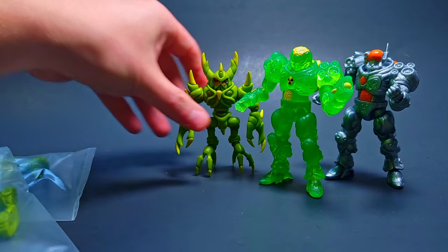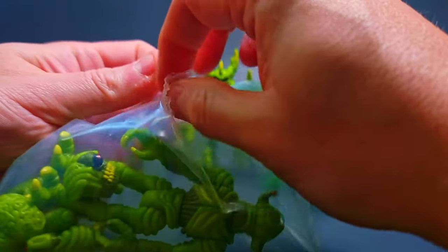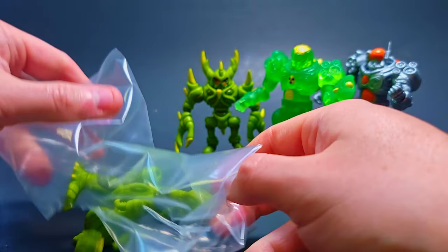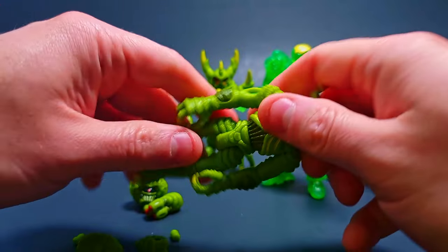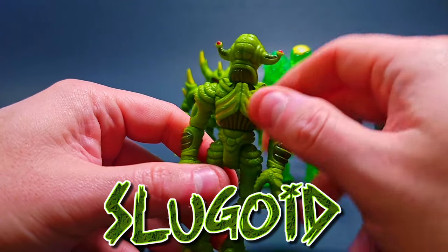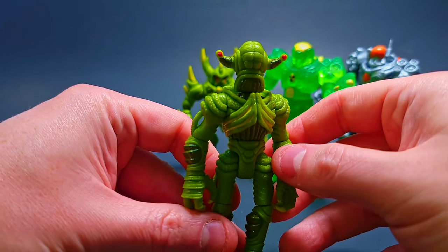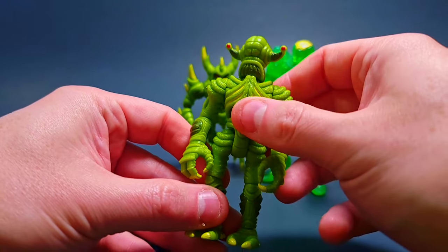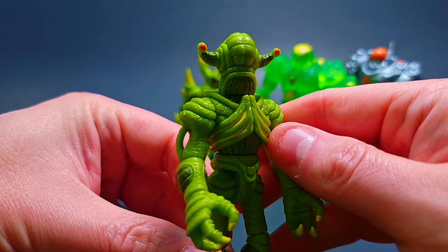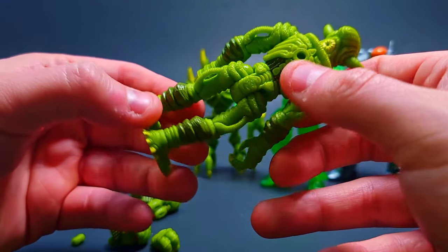Now we're going into the Slugoid — give me more of these! These Zoloids look so incredible, I've been nothing but pleased with the ones I've gotten thus far. Just look at this guy — he's incredible. We need to flip the eyes facing toward us. The texture on these — I can't get over it — they look so good with this rough edge texture all over, especially on the chest and head.